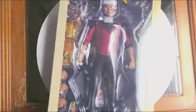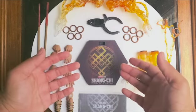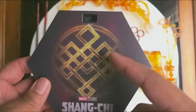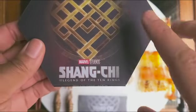Now that we've taken a look at the box art, we'll get to the accessories. Now that we have his accessories laid out here, let's take a closer look. We have the standard issue Hot Toys base here. We see the Shang-Chi symbol here, and we see Marvel Studios Shang-Chi and the Legend of the Ten Rings.